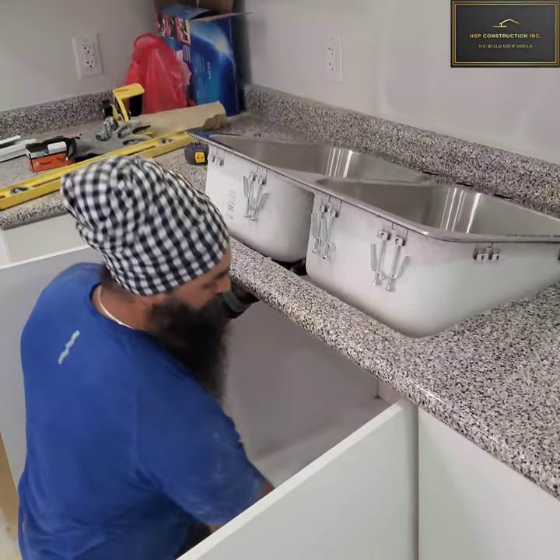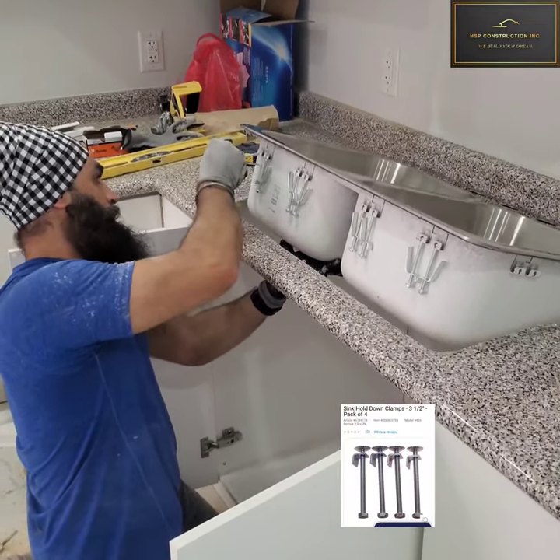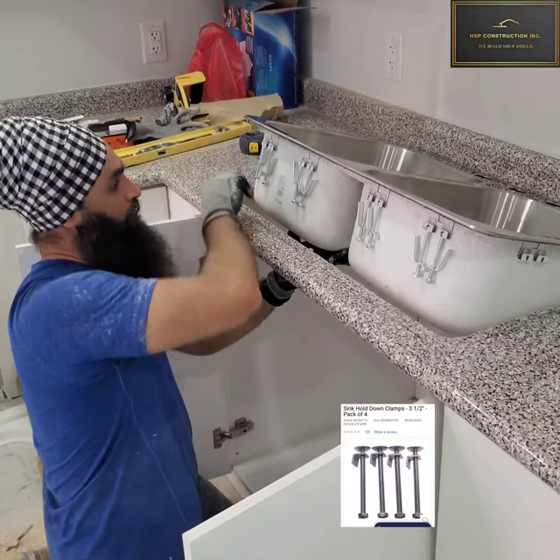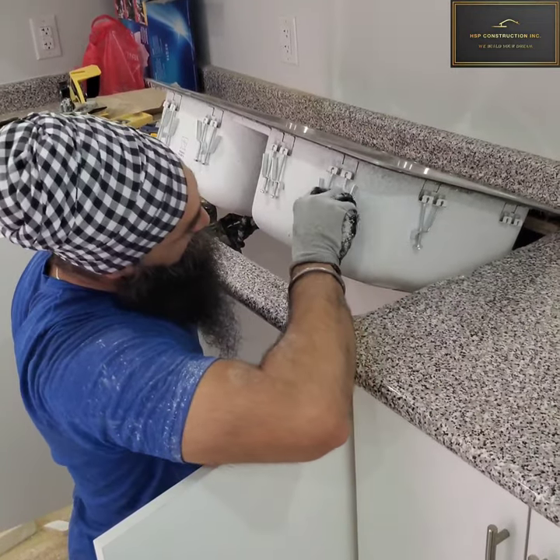And here you go. Here is another way of doing it — it's called sink hold-down clamps. This is another perfect method for holding the sink down.